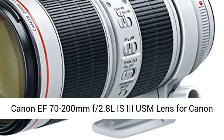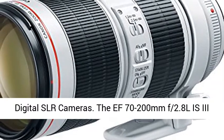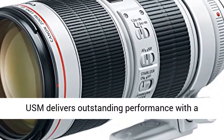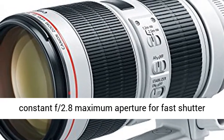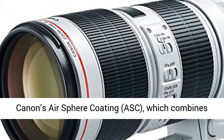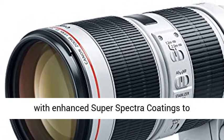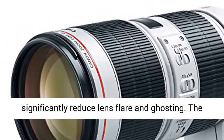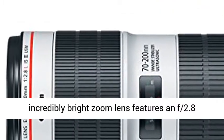The Canon 70-200mm F2.8 L IS III USM lens delivers outstanding performance with a constant F2.8 maximum aperture for fast shutter speeds and beautiful background blur, and Canon's Air Sphere Coating (ASC), which combines with enhanced super-spectra coatings to significantly reduce lens flare and ghosting.